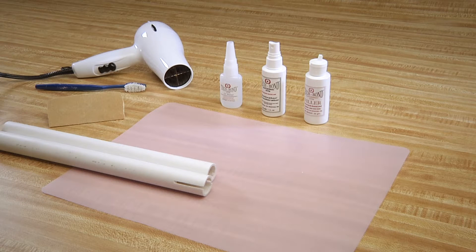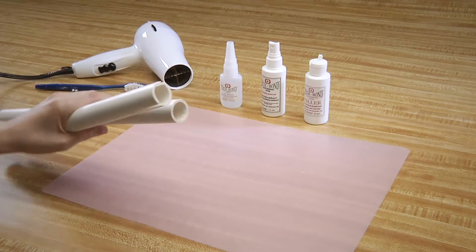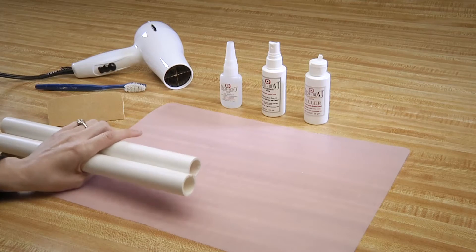PVC issues are a real problem — not for the cost; PVC is cheap. But plumbers are not. Here are the steps. First, a butt joint repair with these two pieces of PVC.